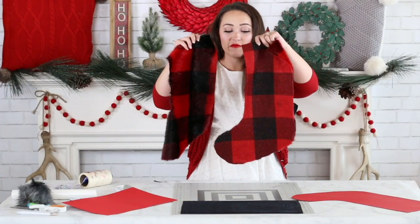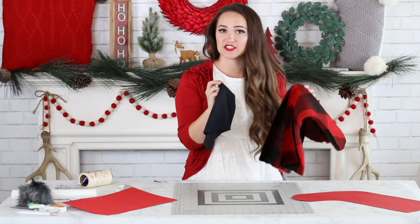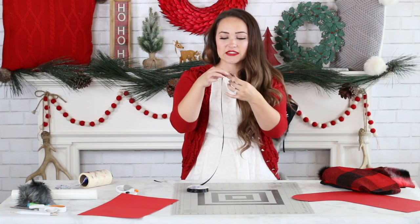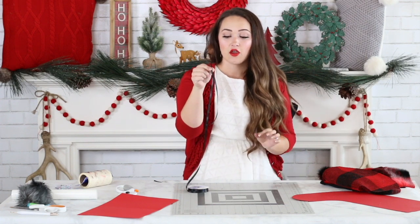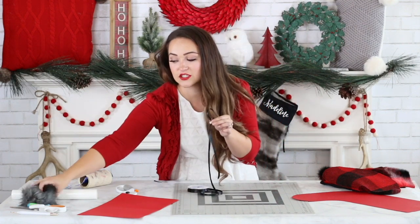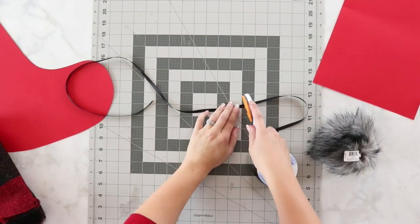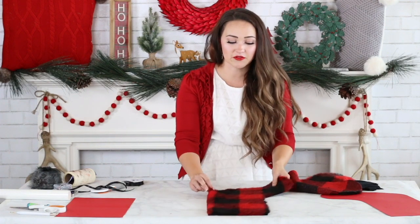I have both stocking pieces that are going to go together, plus my contrast piece, and I just need to cut my ribbon as well. How long the ribbon is is really up to you — this is what's going to hang your stocking from the mantle. I'm also going to attach a fun little pom-pom ball, so I'll just visually eyeball it and make it this long. Now that all my pieces are cut out, I want to prep everything for sewing.